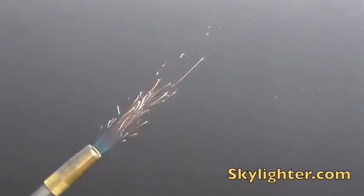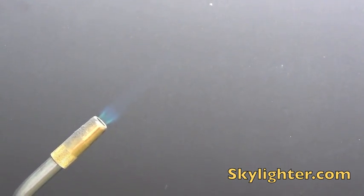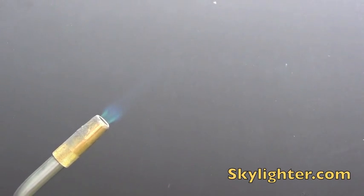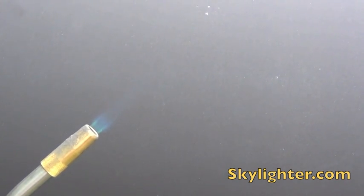If you have some metal powder and you're wondering how it's going to perform, just perform this test and you get a really good idea how it's going to work in your firework. Quick and dirty, nothing fancy, but this is a basic firework tool that everybody ought to use.